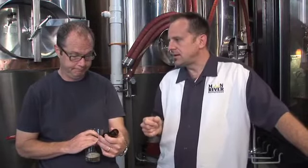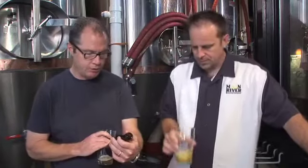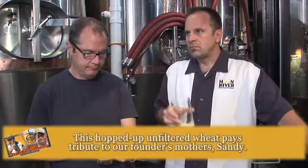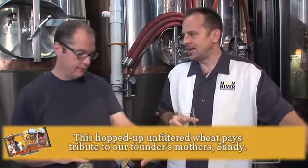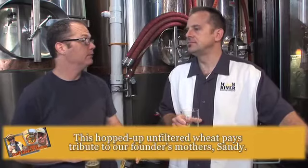When you have an element of tanginess like that, it adds to the refreshing quality of it. And I think that's what makes wit beer so refreshing — that little tang, that little tart note. On the side here, it says it's a Belgian wit beer fused with the hop and soul of an American pale ale. A touch of grapefruit zest. And Sandy is actually a tribute to the founder's mother.